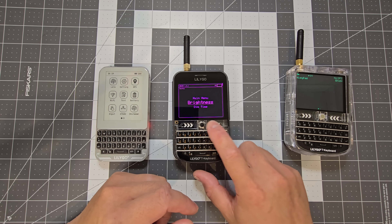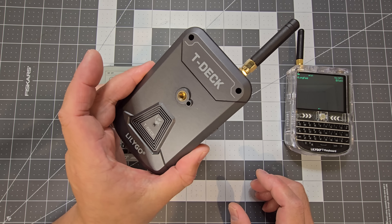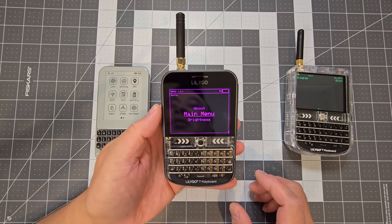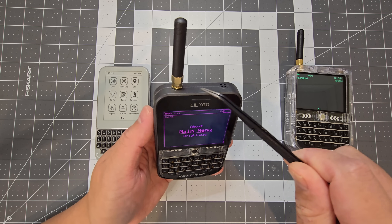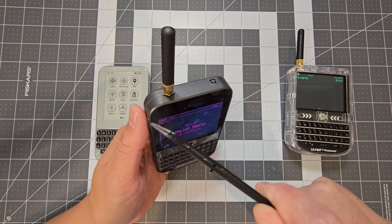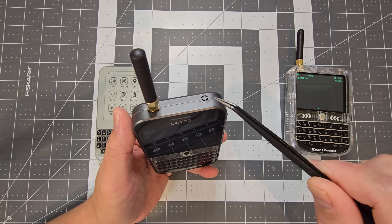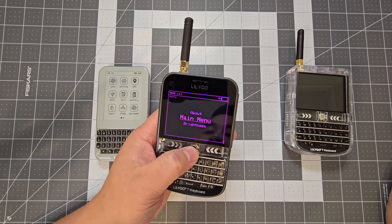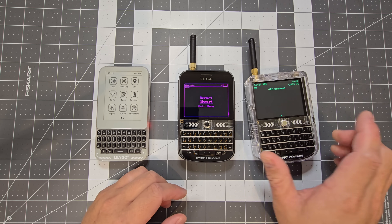This one here is the Lilygo T-Deck Plus. It's pretty much ready to go. This one has an external antenna, but stock it just comes with an internal antenna — though it has the spots to actually connect an external antenna if you want to.